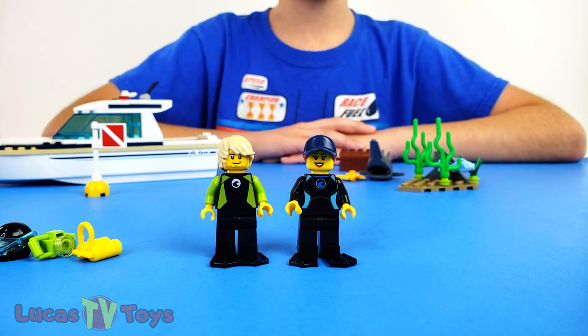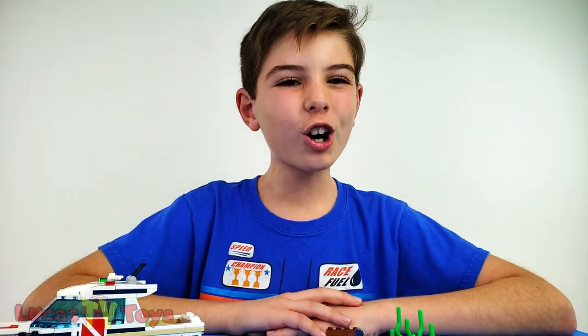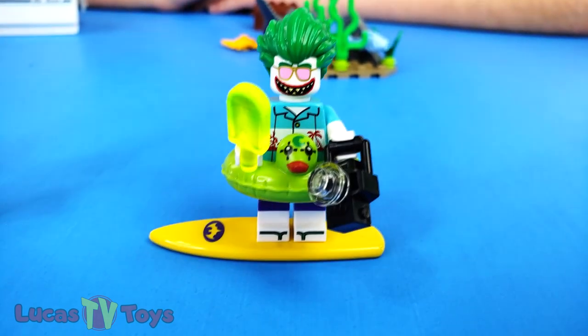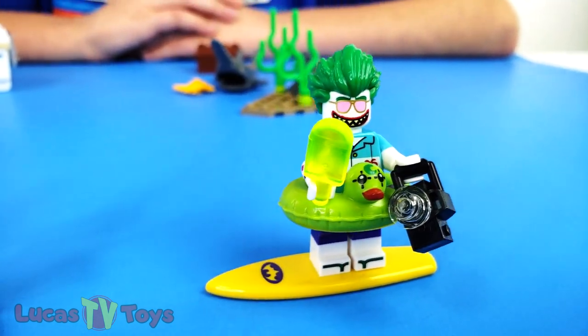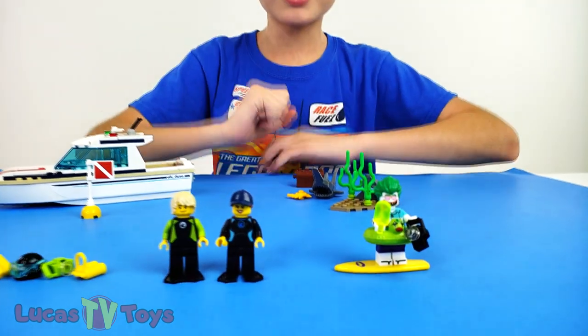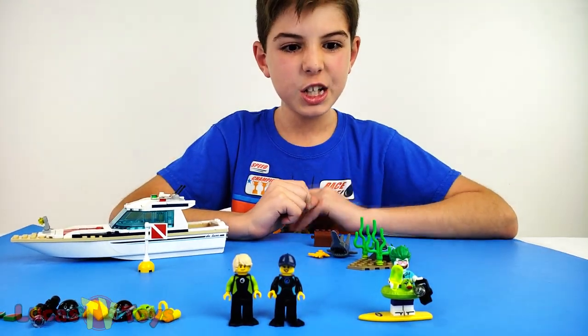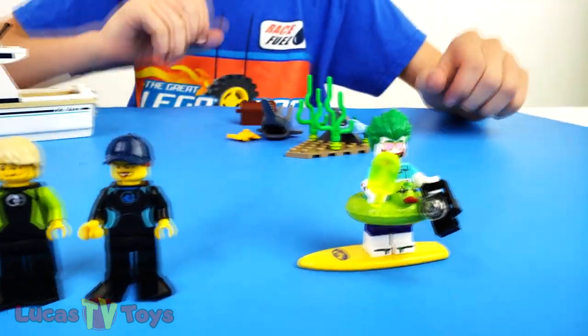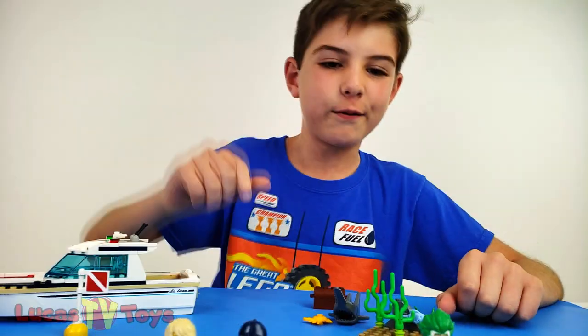They're ready for a diving trip. You know who they should take along? Vacation Joker! He's definitely ready - he's got his shades, his camera, popsicle floaty, and his surfboard. He's awesome. Wait a second - you're not ready for a diving trip, you're ready to go to the beach. You don't have flippers. Get out of here!